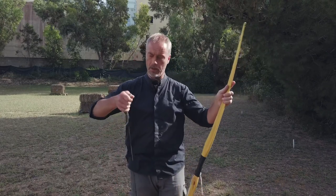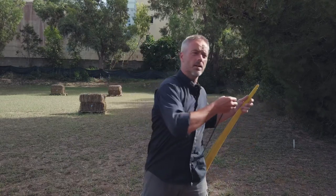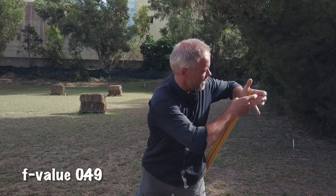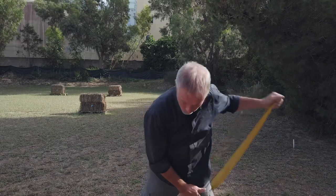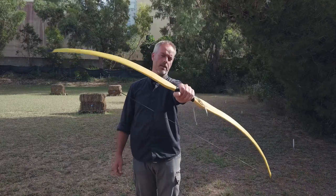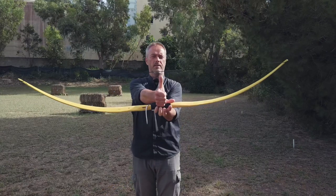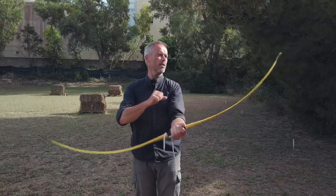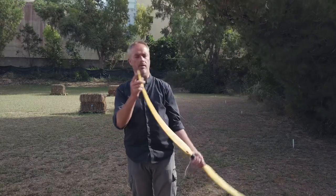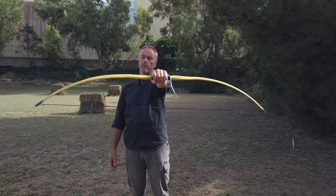So, 65 inches long, max draw length of 32 — I will write the F-value in the description. Stringing these long flat bows is quite easy. This is how it looks. Very interesting shape, very interesting bow. Brace height of 7 inches might be a little too much, but we will see when we shoot it. The string sits nicely in the groove.